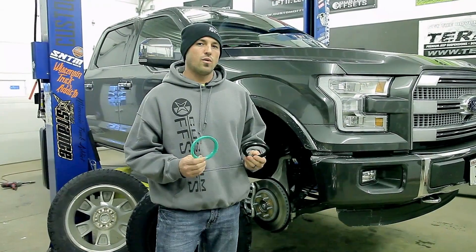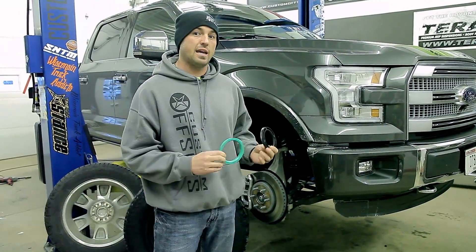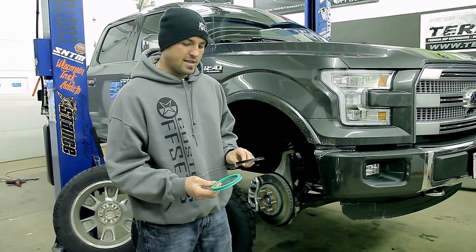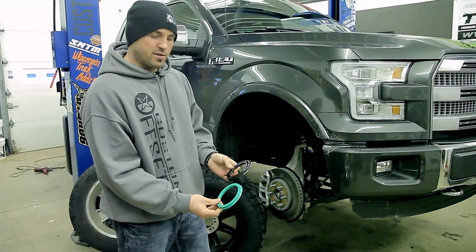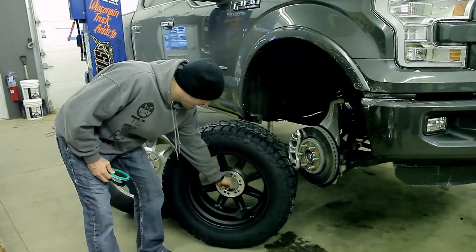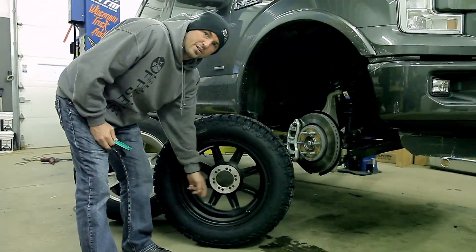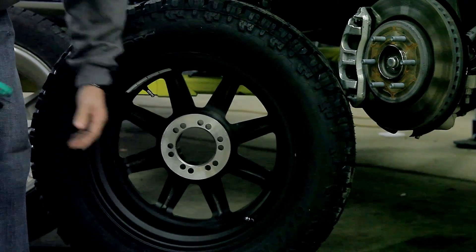We had a ton of questions specific around the hub-centric rings — what are they, where do they come from, what do they do, and how do you install them? This is a good example: we just got this set of Fuel Mavericks in, and it came with two sets of rings, because these wheels are dual-drilled. They had to make the bore a lot bigger so that it can fit both vehicles — lots of vehicles — and become more universal.